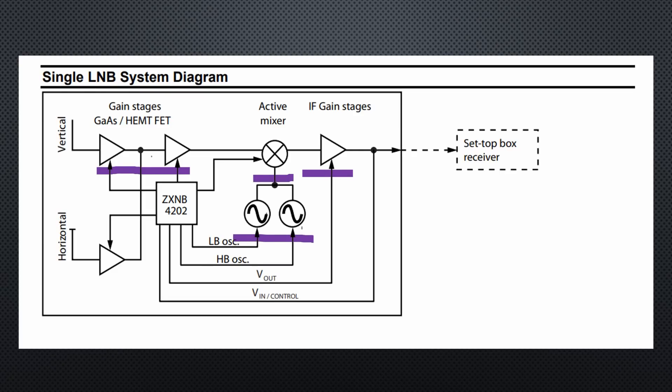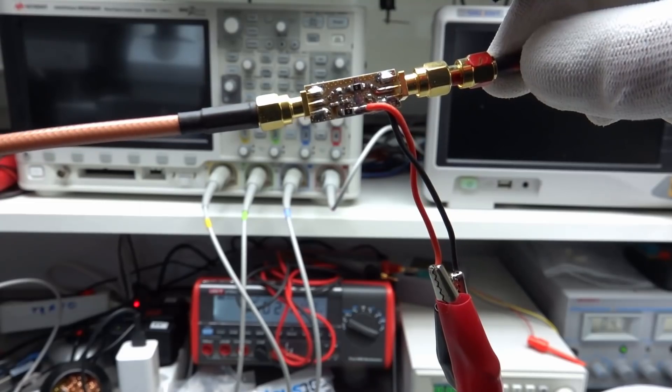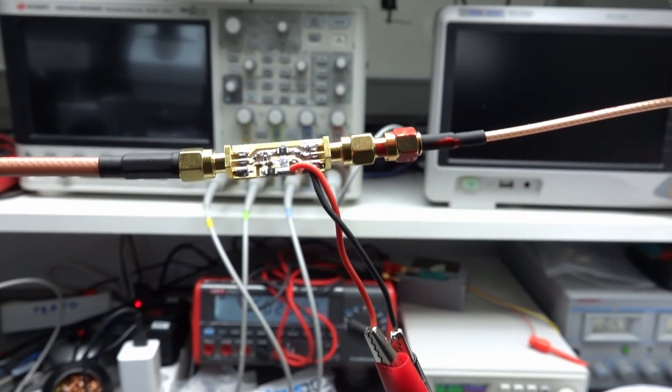Two things are new here. First, LNBs have two antennas — one horizontally and one vertically polarized. We can switch between these two antennas by applying 12 or 16 volts to the LNB. They also have two local oscillators — one for the low and one for the high band. We can switch the high band local oscillator on by sending a 22 kHz signal to the LNB. But we do not need the high band, and Q0100 is vertically oriented, so we just feed our LNB with 12 volts. Fortunately, these values are standardized and the power is sent through the coax cable, which is why we have to inject it somewhere along the line.